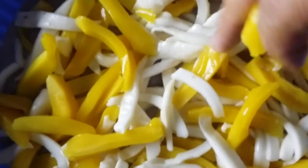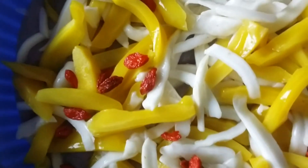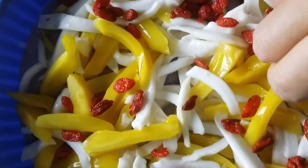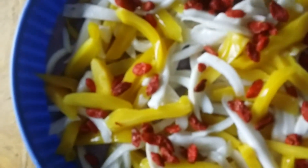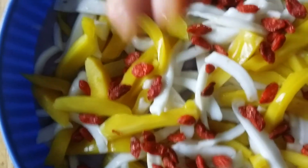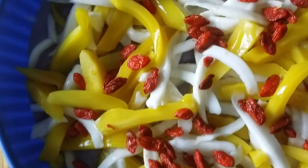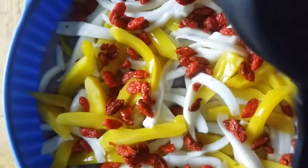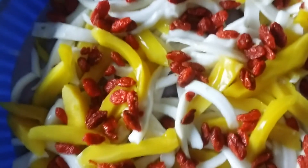Here we are going to put together the jackfruit on top, and then we are going to sprinkle the goji berries — that's one eighth cup of goji berries.